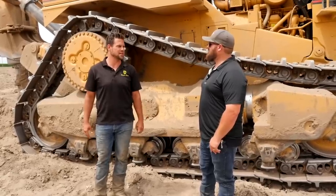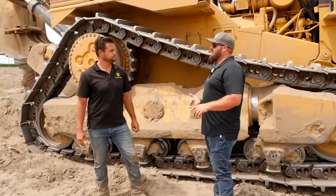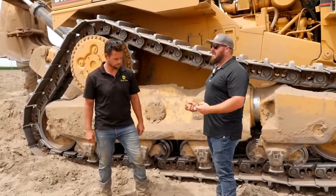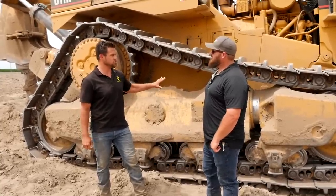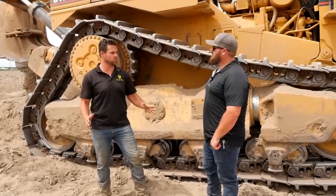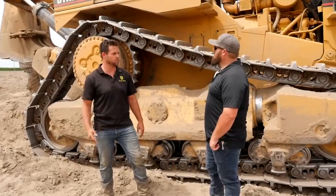When we're running two shifts we need a mass amount of fuel — we'll bring in a 4,000-gallon tank because we'll go through about 1,000 to 1,200 gallons. For servicing, because this ground is real powdery and fine, we require our operators to blow these machines out and fully service and grease them every two hours. When really busy we'll run 24 hours a day, usually getting about 22 operational hours in, with an hour for each shift to service.